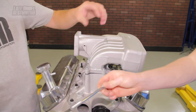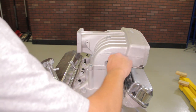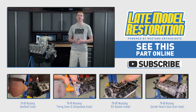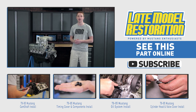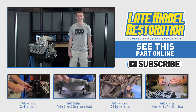Double and triple check everything and that completes the intake portion of our 302 build. If you want to see more knowledgeable videos for your Fox body or pushrod Mustang, then you have to subscribe to our YouTube channel. All of the needed links are in the video description, so head on over to Late Model Restoration and pick up your intake manifold and components for your 302 or 351 based engine.